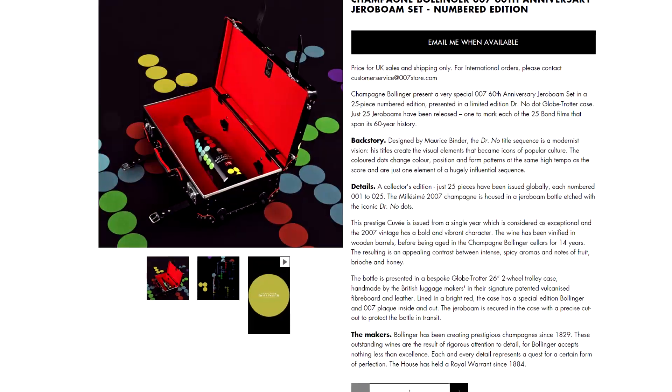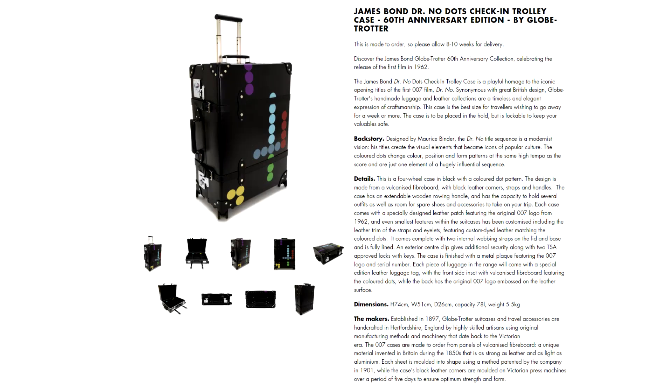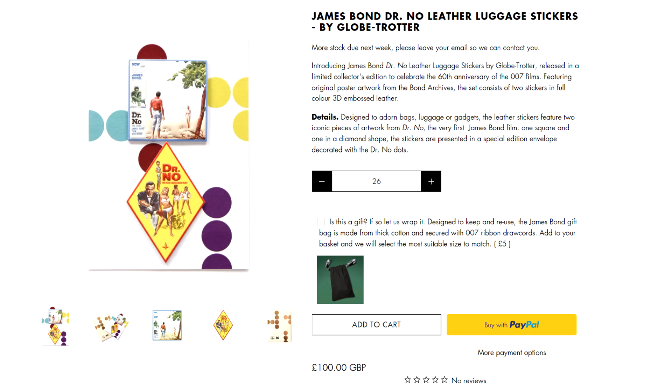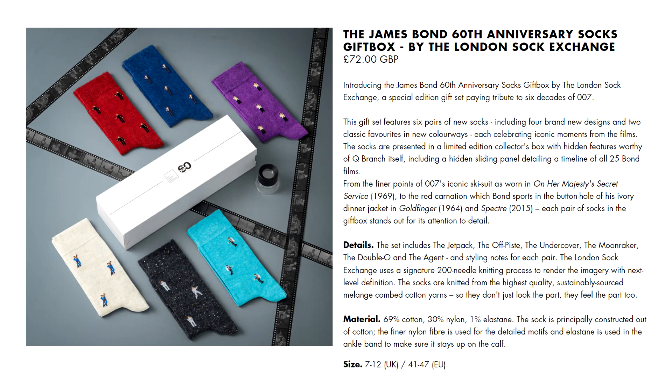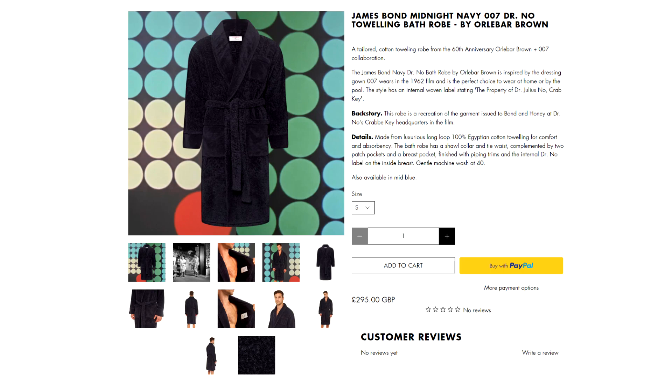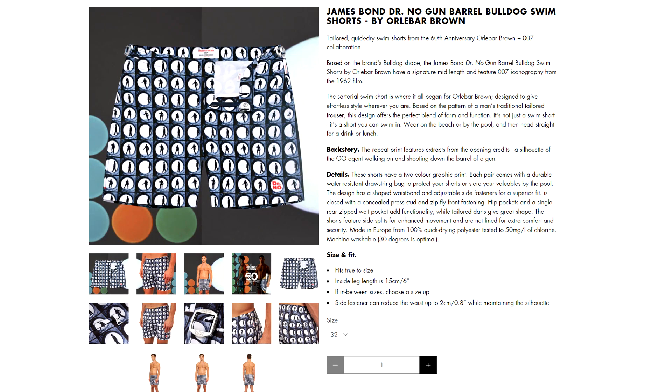In the more premium market, we had the previously mentioned very limited bottle of Bollinger, the £5,000 backgammon set, and numerous pieces of luggage. If you can't afford Globetrotter's latest array of luggage, fear not — you can add that touch of Bond with leather luggage stickers, two for only £100. A box set of London's Sock Exchange socks was also released, along with various other items of clothing including a Dr No inspired bathrobe, toweling polo shirts, and a £245 pair of swim shorts featuring the Dr No gun barrel sequence.